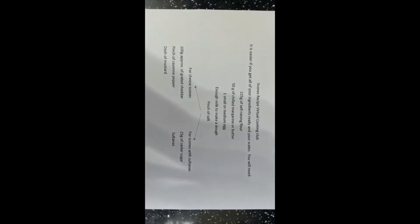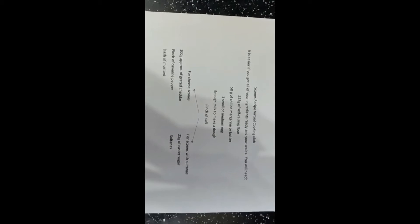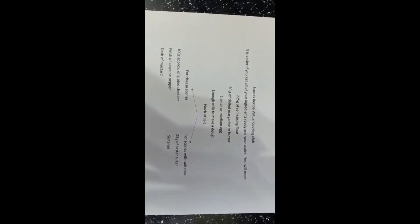Hi guys, today we are cooking scones and there are a number of different varieties you can do. There are two different recipes: a basic recipe at the top, then you can add things to make cheese scones, or add sultanas and raisins to make sweet scones that you put jam and cream on. There are savory and sweet types, and if you do a Google search you'll get loads of different ideas — never tried the bacon and cheese ones or the Mediterranean ones but they sound yummy.